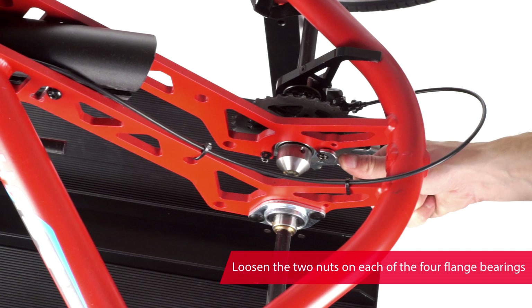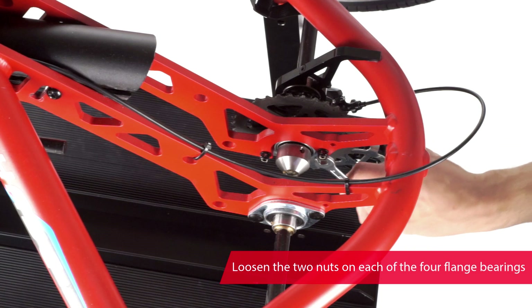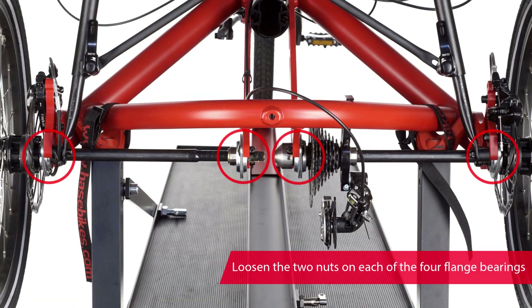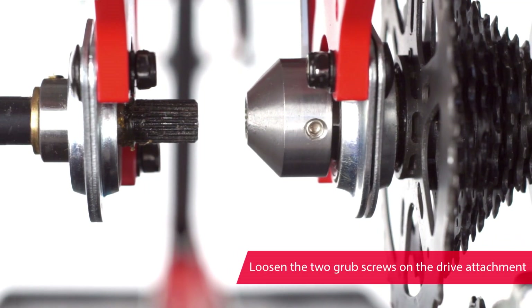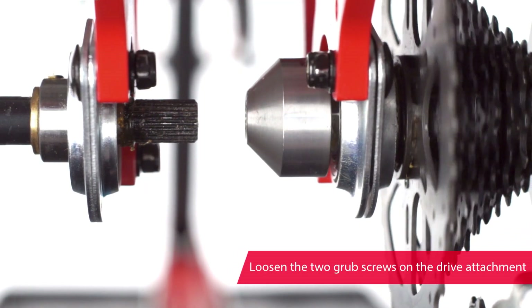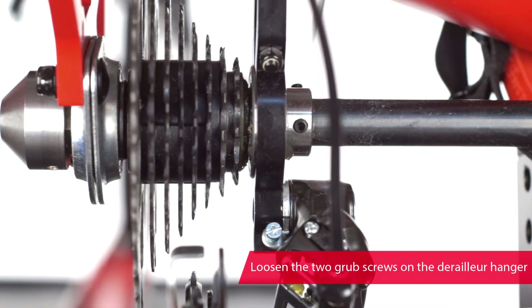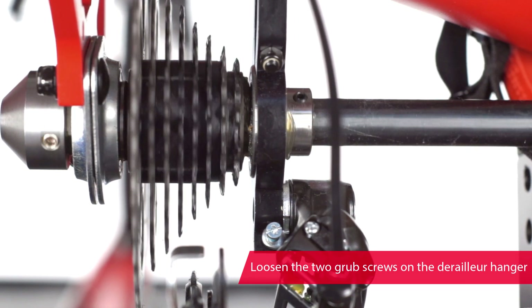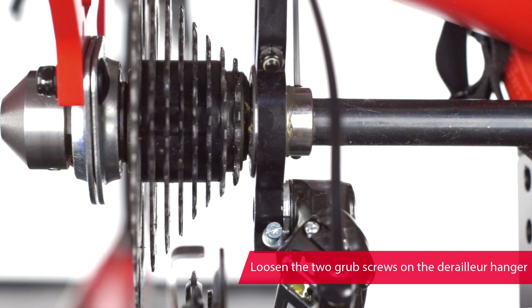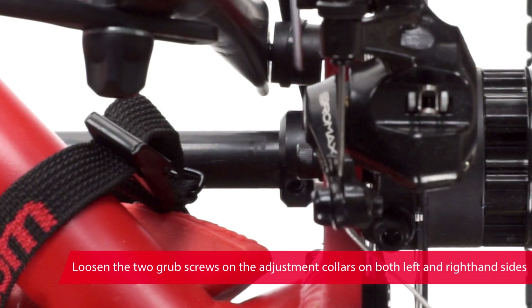Loosen the two nuts on each of the four flange bearings. Loosen the two grub screws securing the drive attachment. Loosen the two grub screws on the derailleur hanger. And loosen the two grub screws holding the left and right adjustment collars in place.